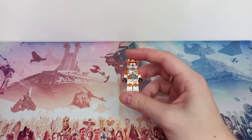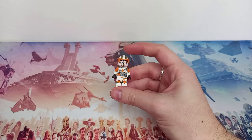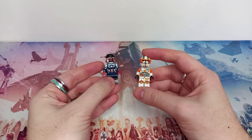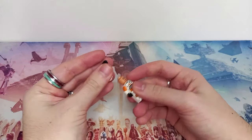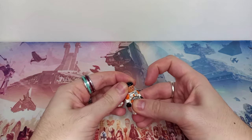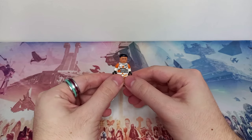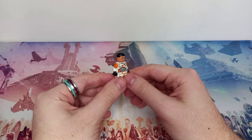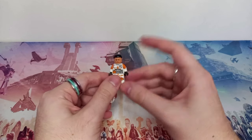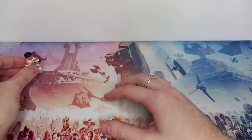The first minifigure we'll be improving today is Commander Cody. He's the only clone on this list, otherwise I could just use the same improvement for most of the clones. We are going to be taking Falcon's hairpiece — or Captain America's hairpiece — it's Sam Wilson when he is Captain America. So we'll pop the hairpiece off Captain America and add it on to Cody. Now Cody, besides having the hairpiece around the wrong way, does have a regular clone head rather than the custom one that comes in the AT-TE. So that is our first hair improvement.